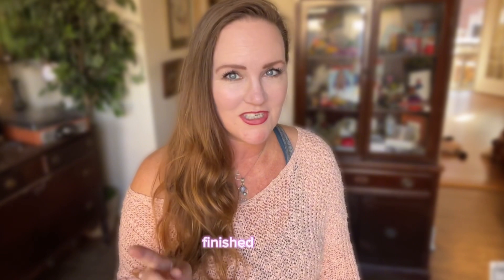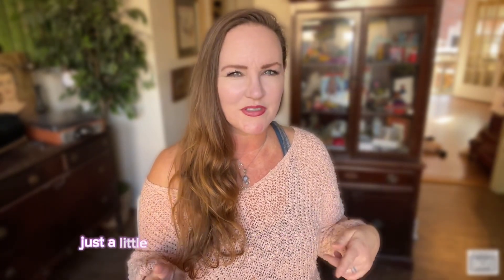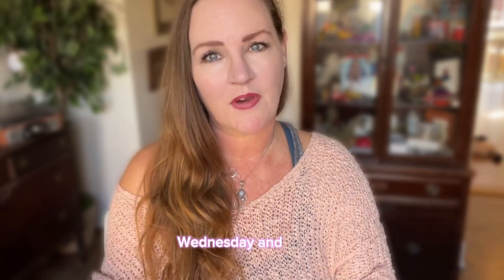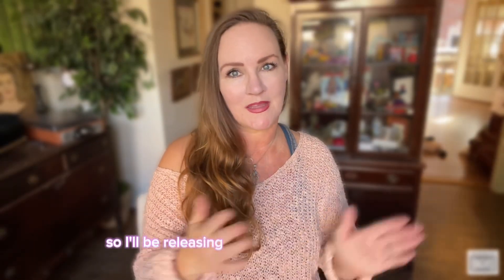The absolute best part is you'll have a cute blanket finished just in time for the holidays — or sooner if you're a speedy crocheter! I'm running this crochet along a little differently from my previous ones. The patterns are going to be released in portions on Monday, Wednesday, and Friday, and those will be free on my blog — just like before, but spread over time across all eight patterns.